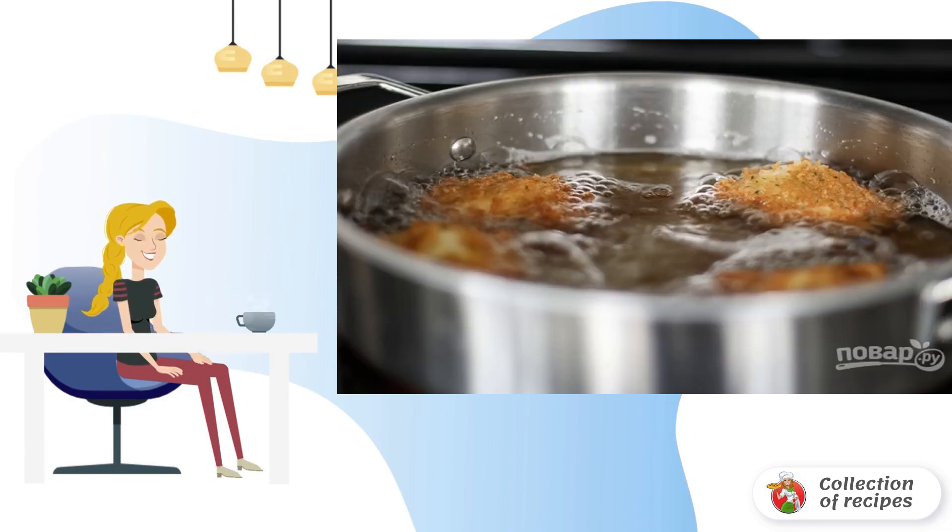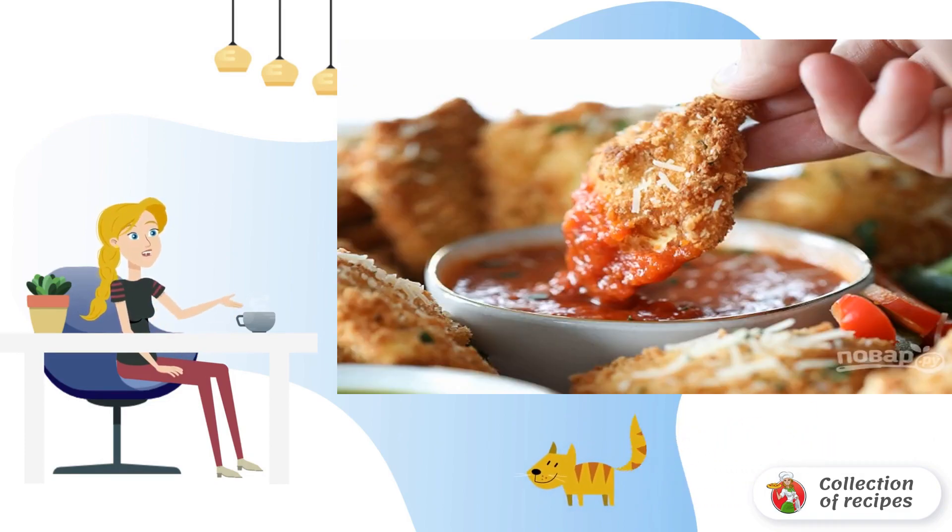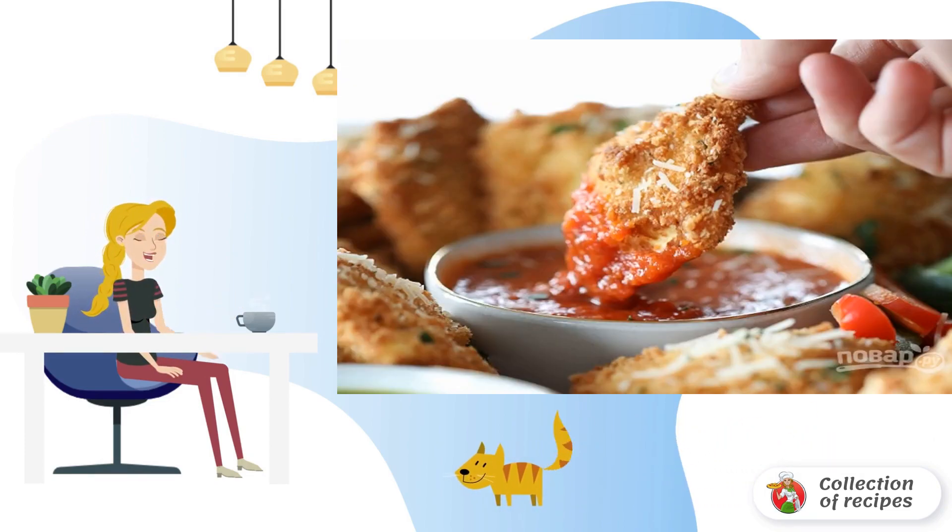Put the ravioli in a very well heated oil and fry until browned. Then transfer to a paper towel to remove excess oil. Serve with your favorite sauce. Bon Appétit!